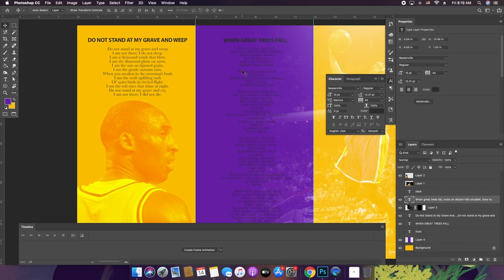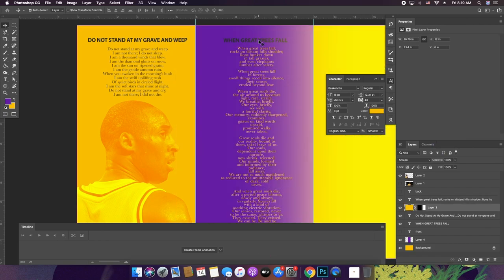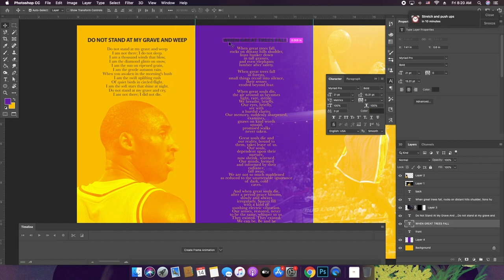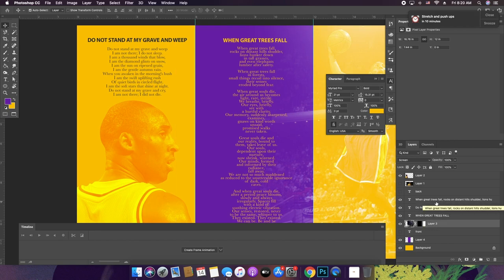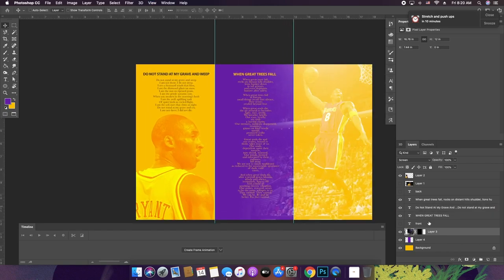To further go with the theme of the colors, I'm going to make the poetry text yellow here. I'm going to put this photo underneath the text so we don't accidentally grab it. Wow — this is looking dope.